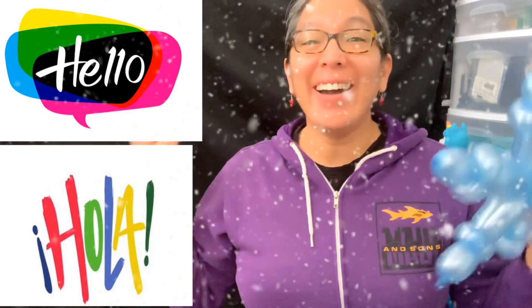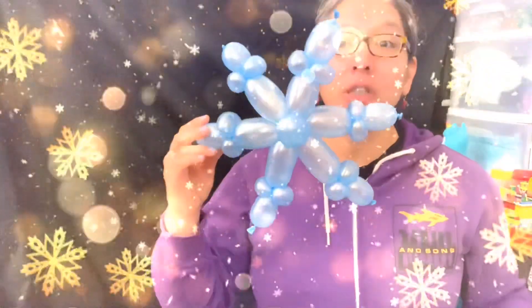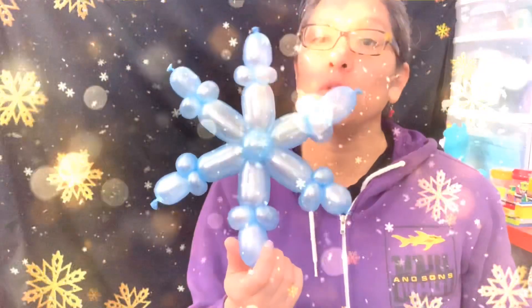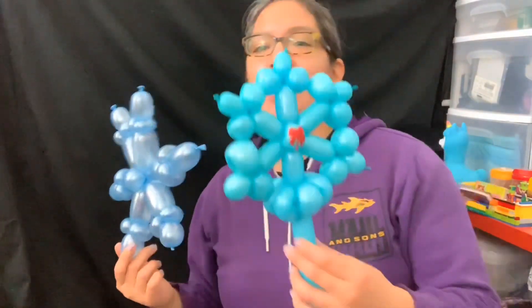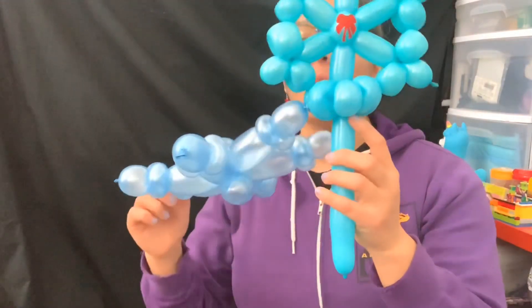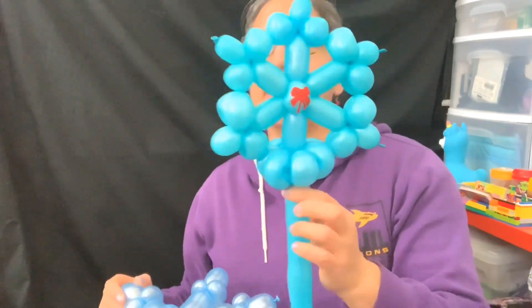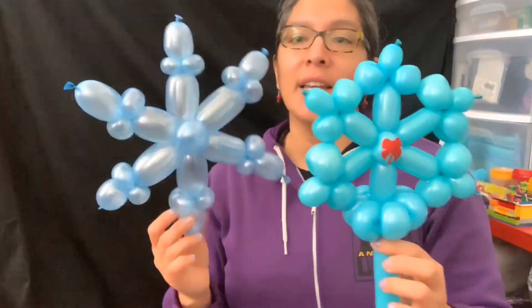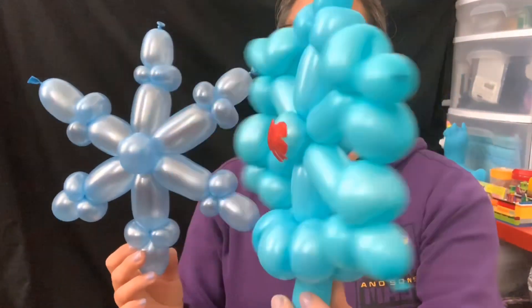Hey everybody! This is a winter Christmas design — it's a snowflake. This is one version using two 260 balloons. I use pale blue because it looks awesome for snowflakes or any winter design. This other version uses 160 balloons, so with two 160s you'll have enough balloon to make it into a bracelet, wand, or headband. It's the same technique, the same idea.